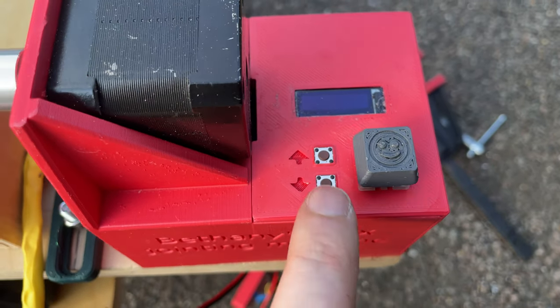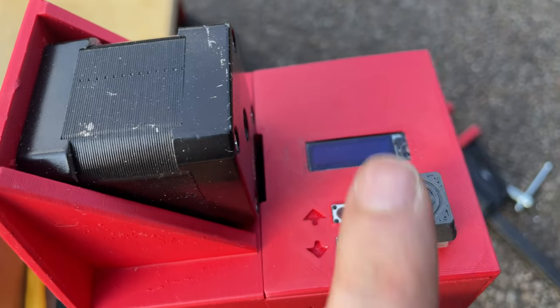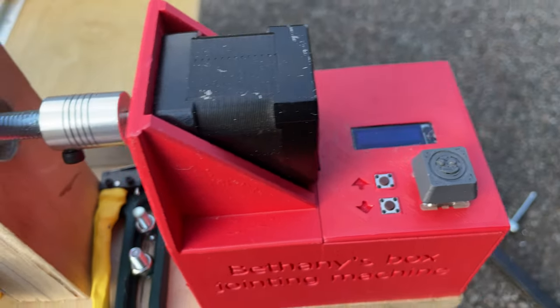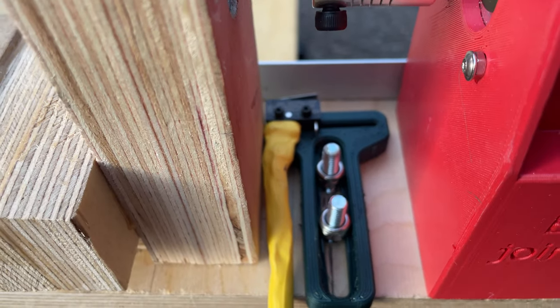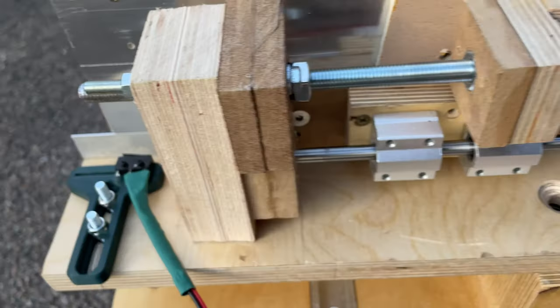Up and down buttons for increasing and decreasing the finger width. And we've got a happy face button which is basically the OK button. There are a couple of end stops over here and one on the other side.